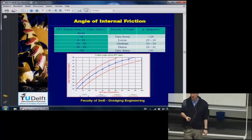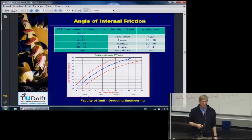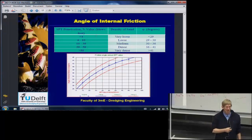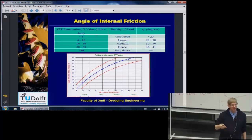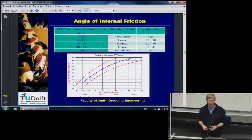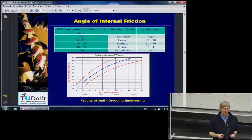The angle of internal friction is a very important parameter. Mechanical engineers are used to thinking in friction coefficients; civil engineers think in terms of a friction angle. There is no real difference — if you take the tangent of the angle of internal friction, you get the friction coefficient. This angle of internal friction appears in all equations, whether talking about clay, sand, or rock. For normal sand, the angle of internal friction is somewhere between 30 and 45 degrees, covering about 95% of sands.